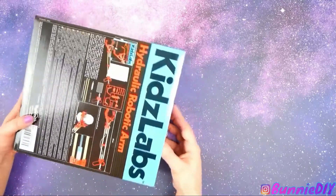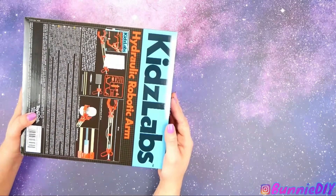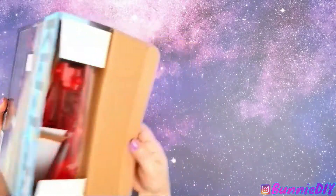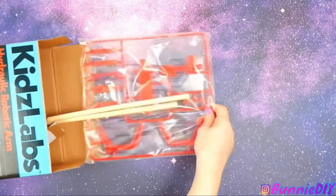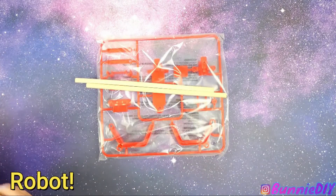Baby Bunny's eating a chewy bar right now, so her hands are a little sticky. She says she doesn't want to be called Baby Bunny and wants a different name — she chose 'She.' Whoa! What is that?